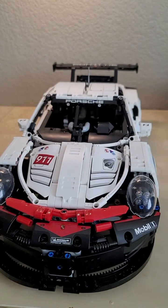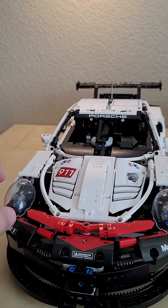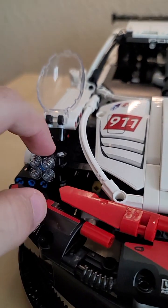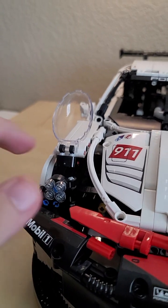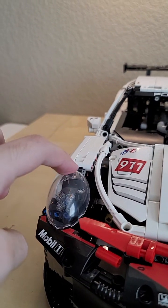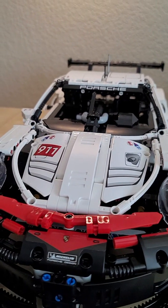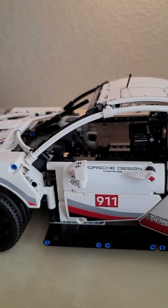They've got these big front headlights using these little cockpit cover pieces usually used for spacecraft, which you can lift up to actually see the headlights inside. Those use some Lego system pieces — a two-by-two round plate and a couple clear stud pieces on each side to get that headlight effect, which is really cool. Spinning it around to the side, you can see all the logos — just so many logos.